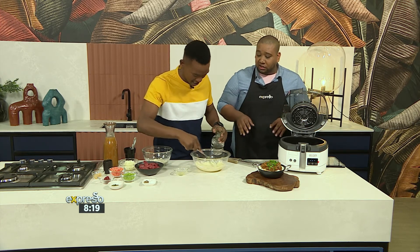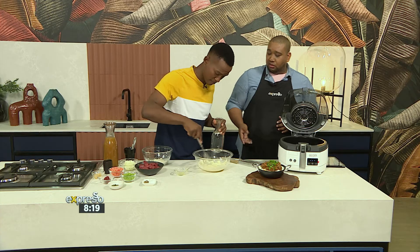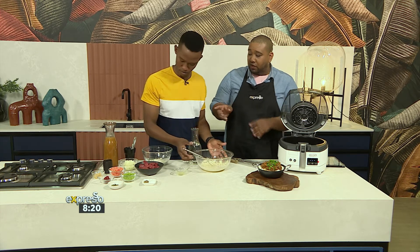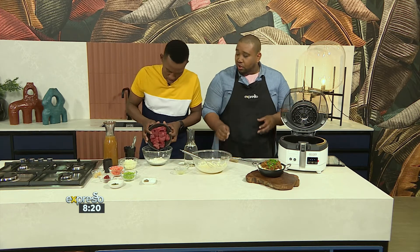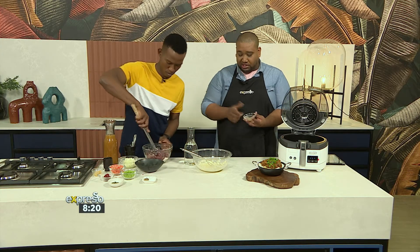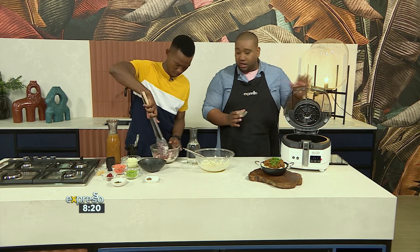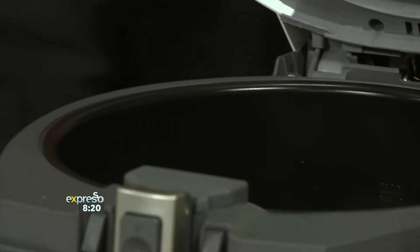While that's happening, I want to talk about browning. You can't make a stew without browning your meat — that's very important. Can you add the beef to our flour? That's going to thicken your stew — just give it a good coating. Another great thing about air frying is minimal oil. I'm adding just a little bit of butter to brown the meat.